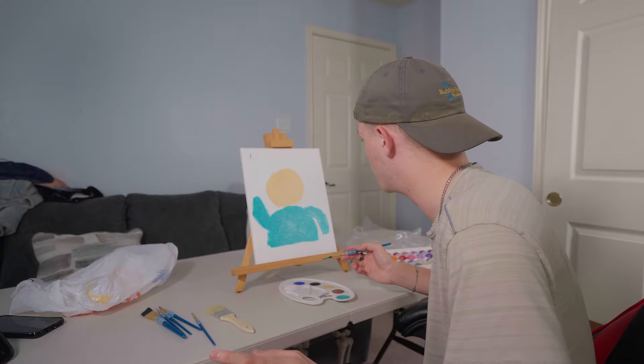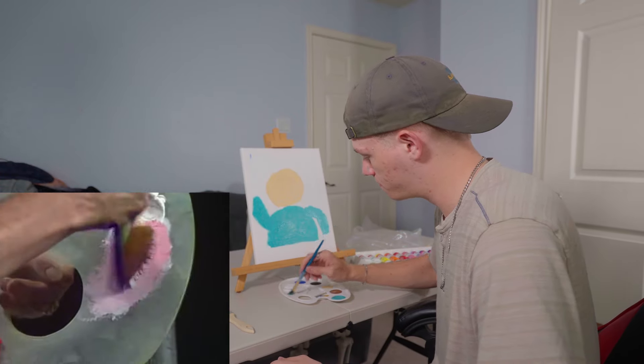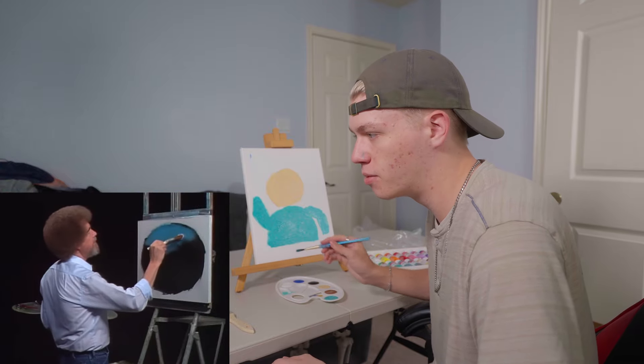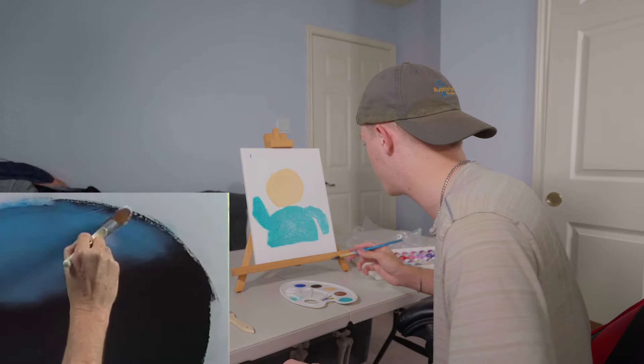Forget what I said earlier. Just tap the corner of the brush. Tap the corner of the brush. There's a lot of paint on the corner of the brush there, Bob. Oh, you were putting paint on. Ah, that's why.